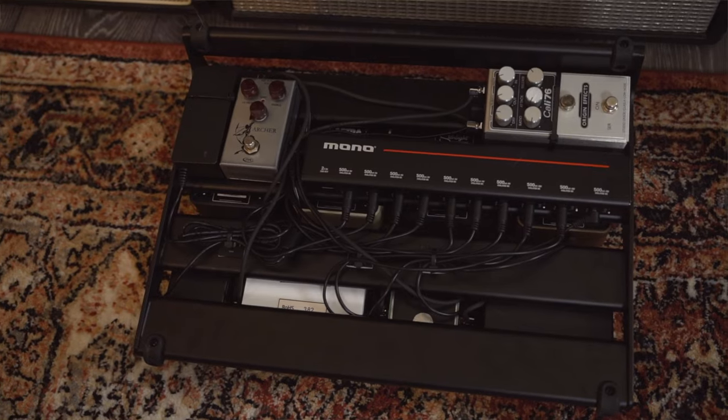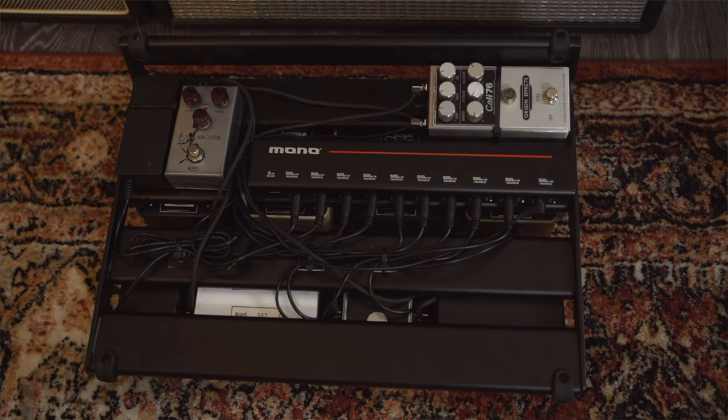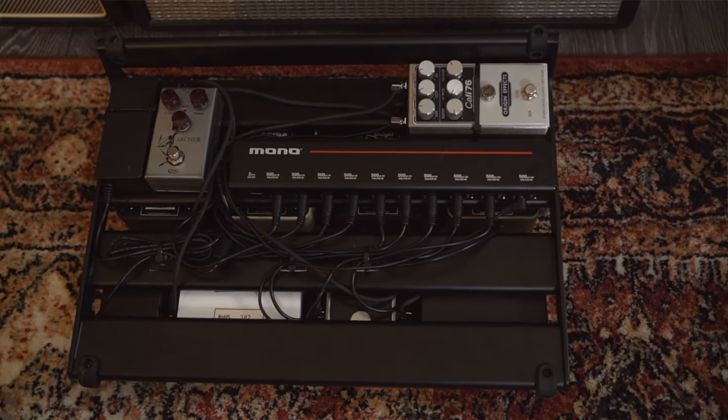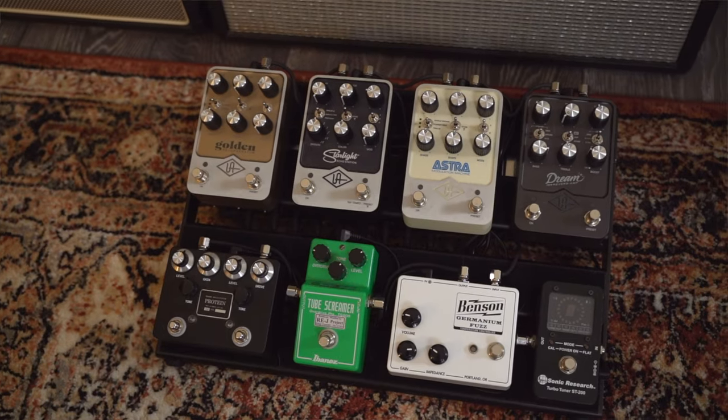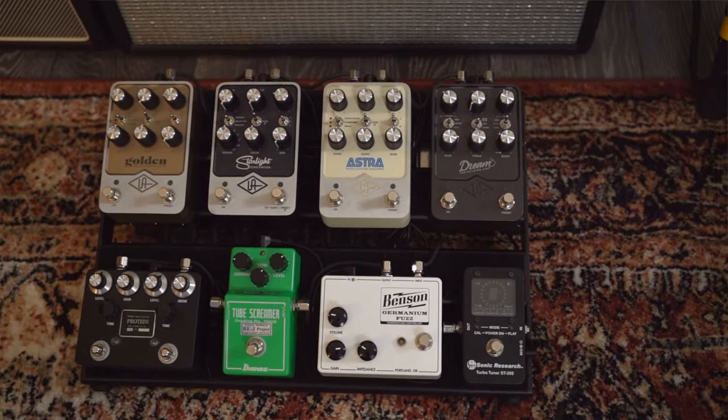The pedal board does have some always-on components. One of those is a Cali 76 from Origin Effects. I also have an Archer from J Rocket — there's no gain coming from it, it's just bringing the level up a little bit and kind of thickening things out, especially with the strap. Last up, I have the Universal Audio Golden doing a tiny bit of spring reverb. All of that is right in front of the amp, not in the effects loop.